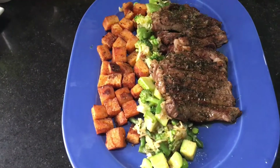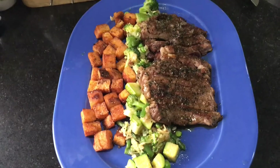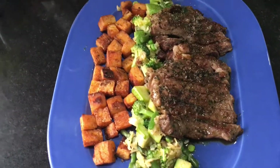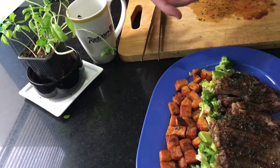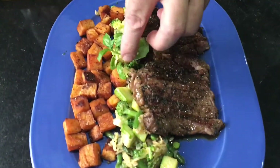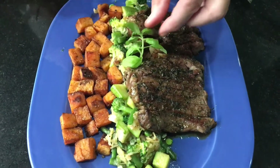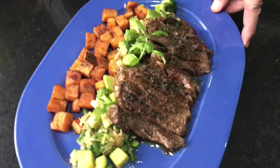Now I finish it the way I always do - there hasn't been any dish in my kitchen which I didn't finish with a nice piece of basil at the end of the night. I'm so proud of my home-grown basil, so here we go.